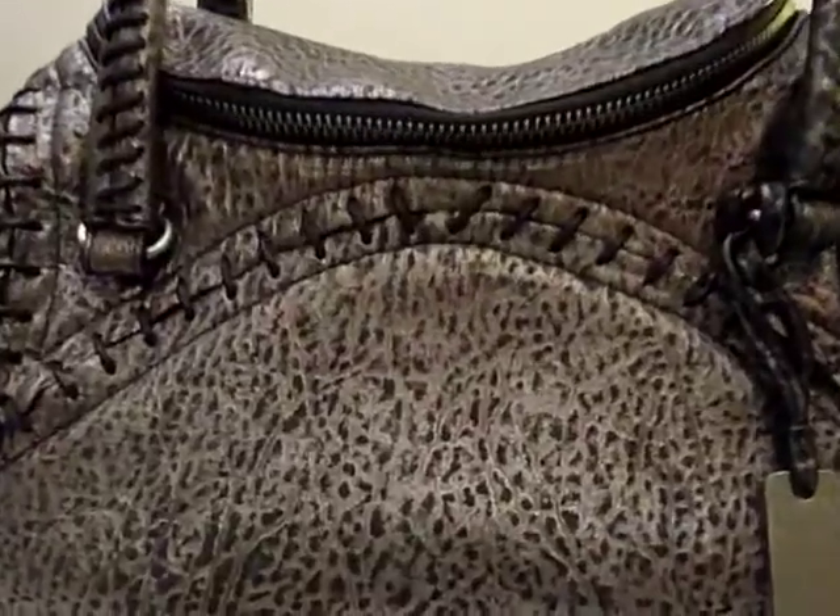This is a more true-to-color shot of the Bijou. The Gunmetal is a medium dark shade with black distressing, which emphasizes the pebble texture.